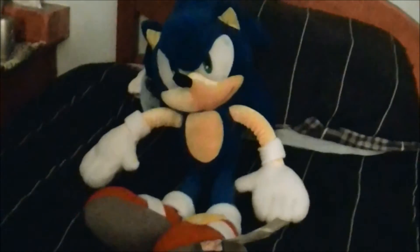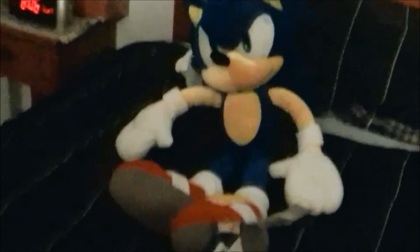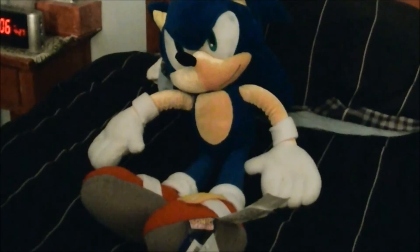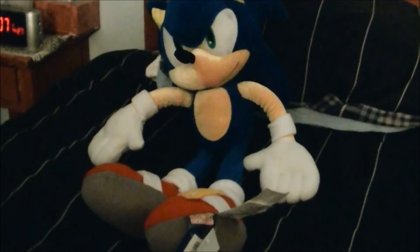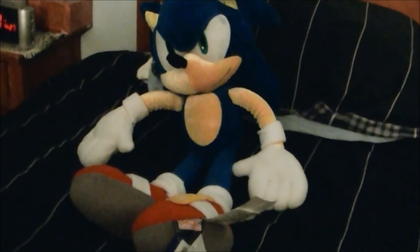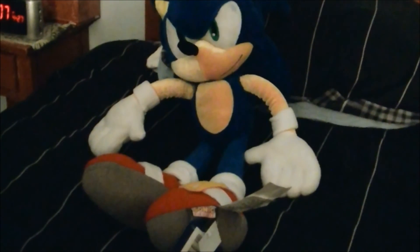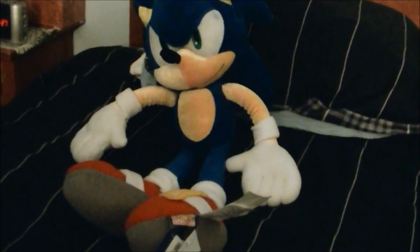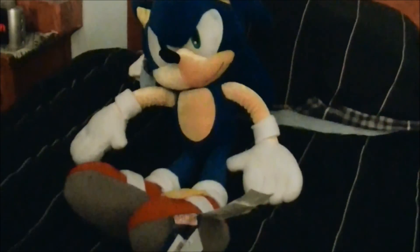So yeah, that's my review of the Sonic Pillow Pal. I think he's definitely worth the money if you're a big Sonic fan — he's $20, and I'd say he's definitely worth picking up if you're a big Sonic the Hedgehog fan. Thanks for watching, and if you like this video be sure to check out my channel for more videos. Please rate, comment, and subscribe. Thanks for watching, and I'll see y'all later — take care.